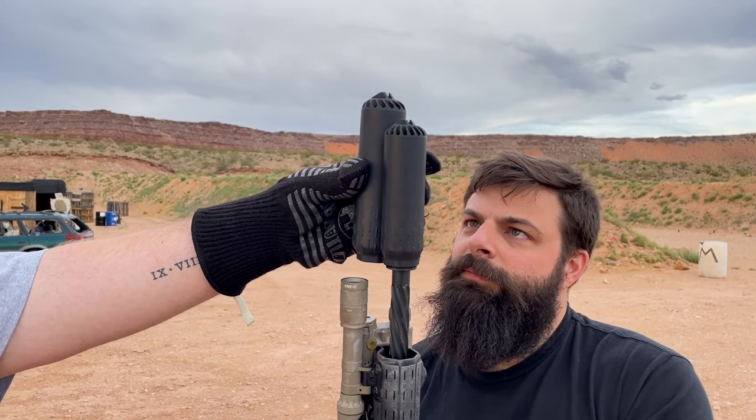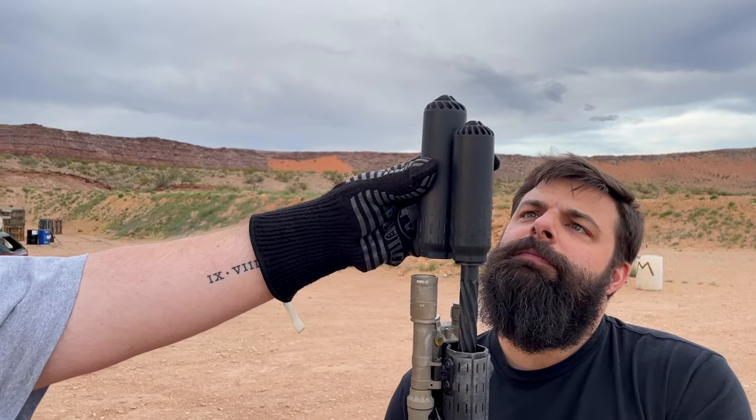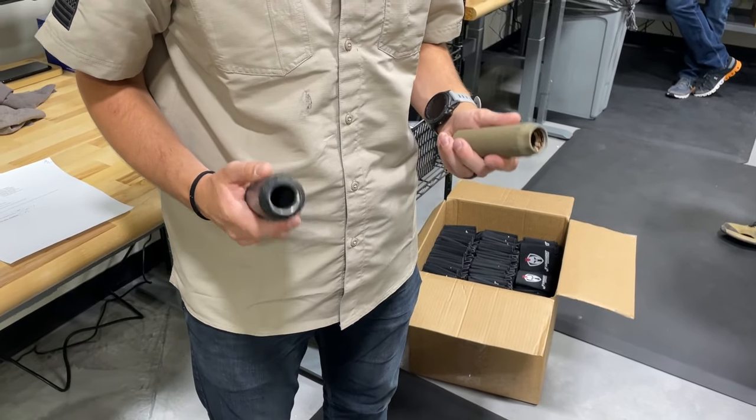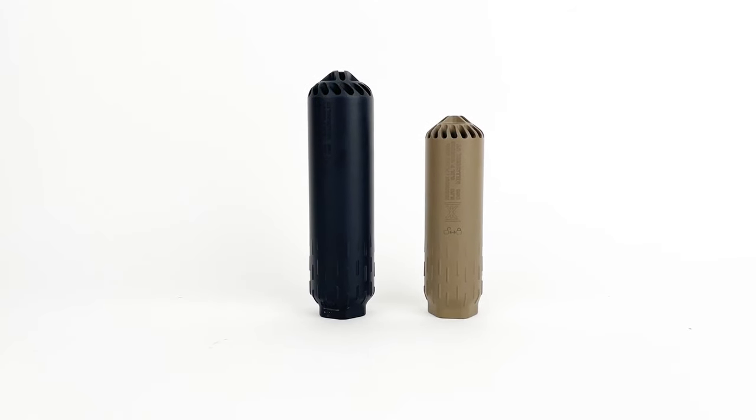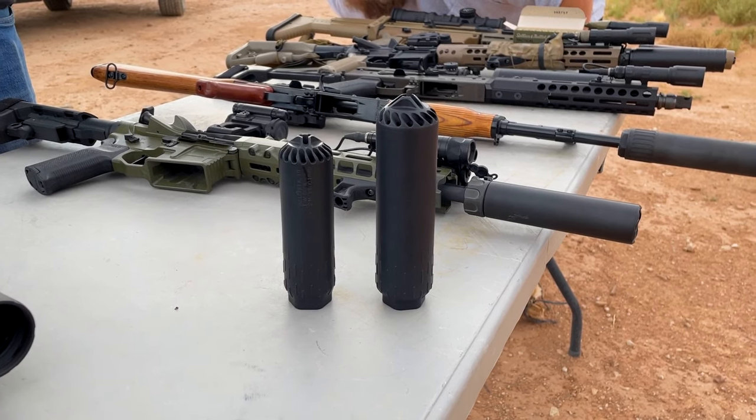There is a fairly significant size difference between the two, so if you're trying to keep things as short and compact as possible, the Flow 556 may still be the better option. But if you're looking for something that's kind of a one-and-done suppressor, the 762 is going to be a very good option for you.